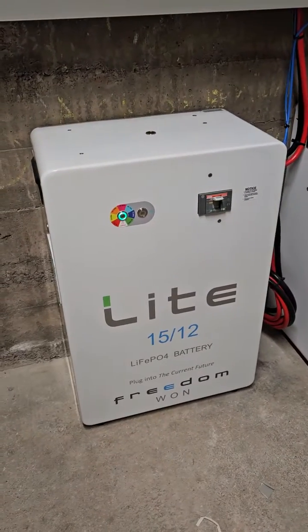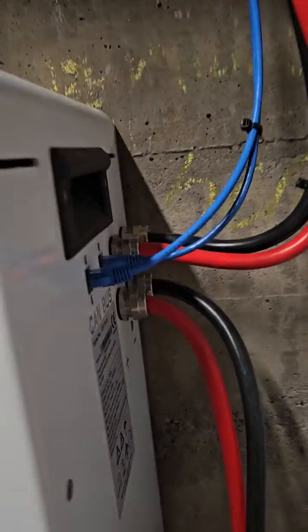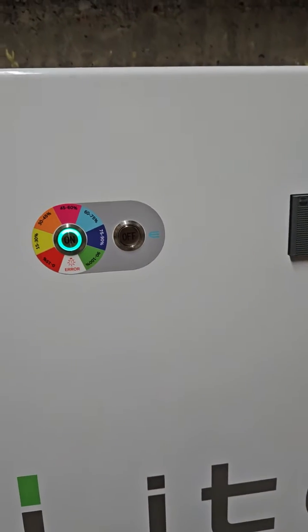Here's your Freedom One Lite 15-12 kWh battery — it's a lithium-ion phosphate battery. There's a label on this side which gives you the specifications. It's currently turned on, and you can see it's green here, which means it's at 90% to 100% charge.